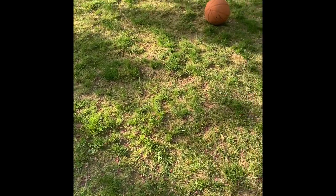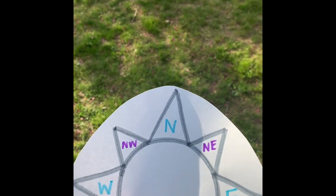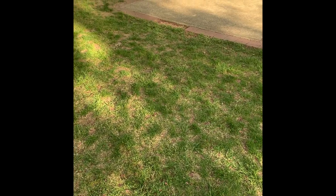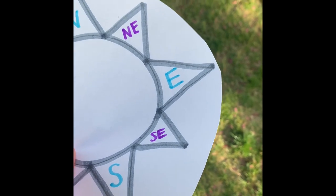So once again, we have our basketball over here, but this time our north is facing towards the tree — it's kind of on an angle. So to get to our basketball, we have to go north-east, which is where our basketball is. So let's go north-east to our basketball. This time, our north is facing towards the basketball hoop. So to get to our basketball, it looks like we need to go south-east. So let's go south-east.